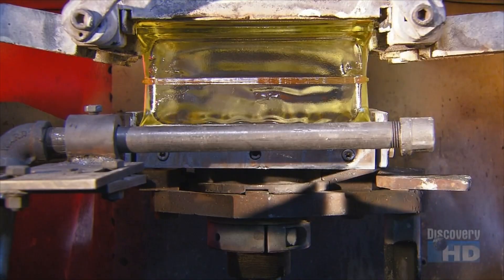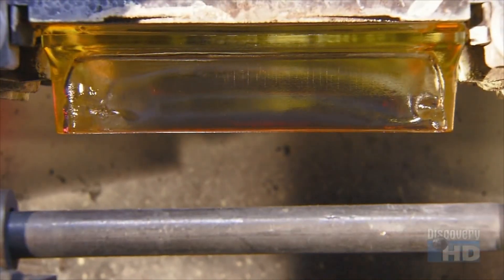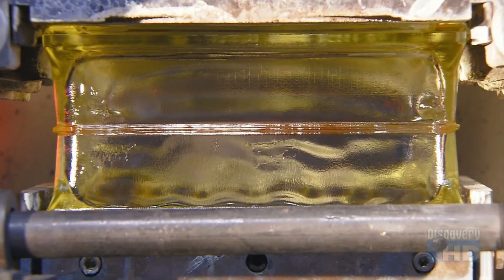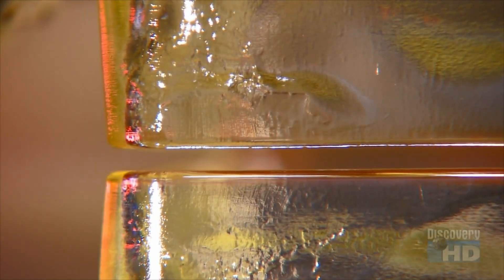They enter the part of the machine called the squeeze station. There, an automated press forces a top half and bottom half together. Their melted edges fuse, forming a single block.